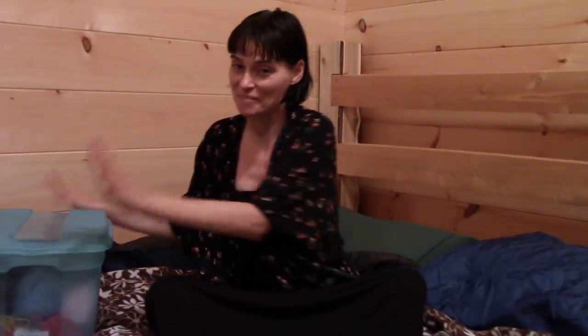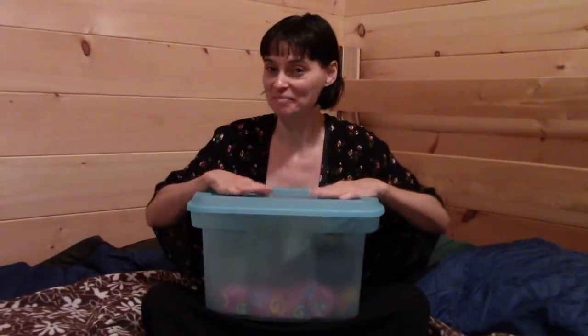Good morning crafty family! We are at a little cabin in the woods this weekend and it's really early in the morning, but I thought it might be fun to share the sorts of things I pack into a crochet kit when I know I'm going to be crocheting by the campfire. This is my secret weapon right here — a little plastic bin, small enough to fit in my lap, at my feet, or next to me if I'm in a folding chair.